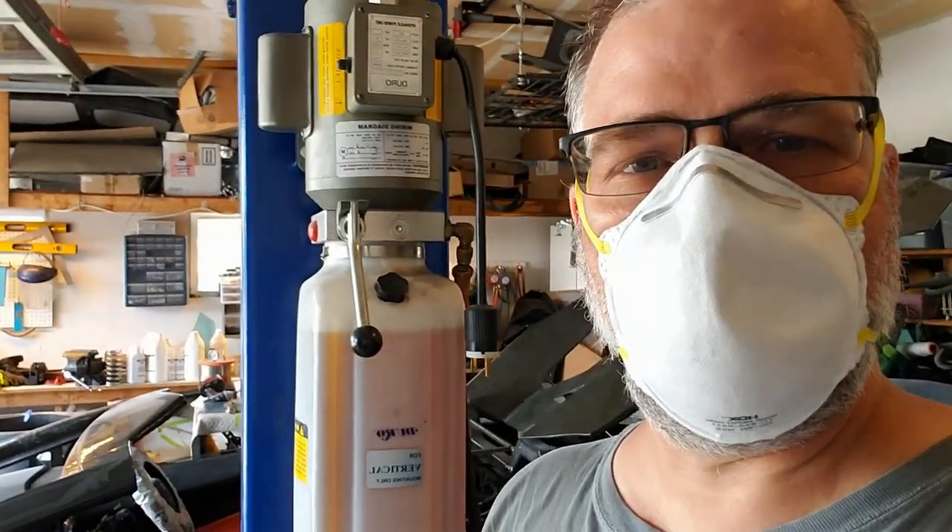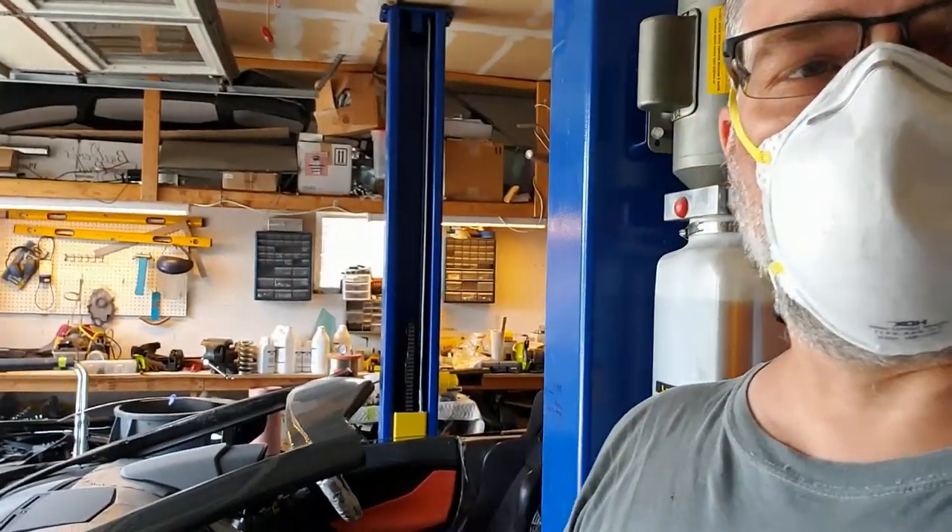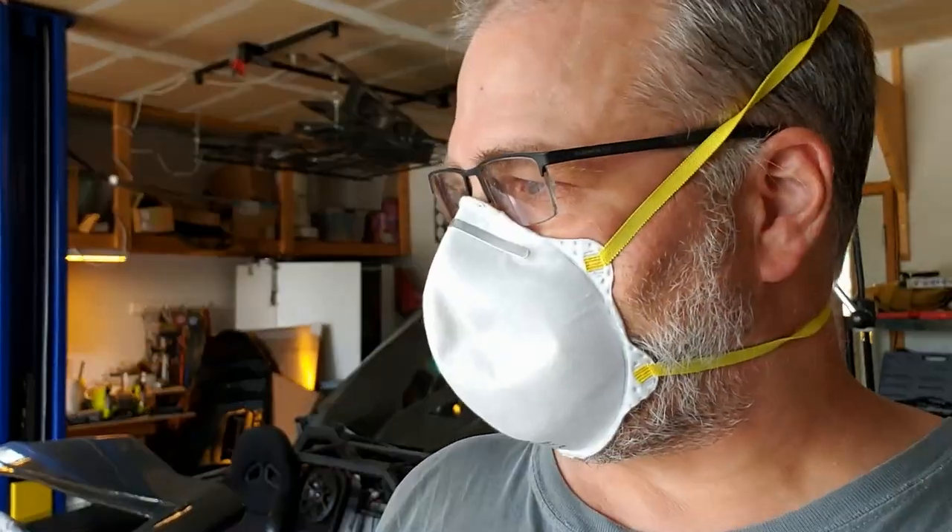Hey guys, welcome back to a midweek episode. So basically what we're doing today is sanding, and I'm going to show you all of the things we're doing to get ready to get them skinned. So stay tuned.